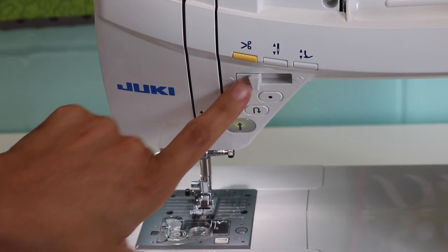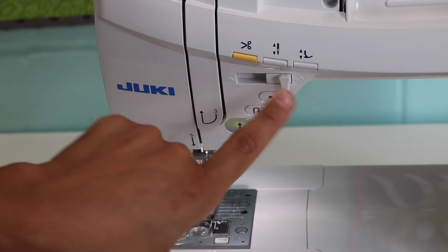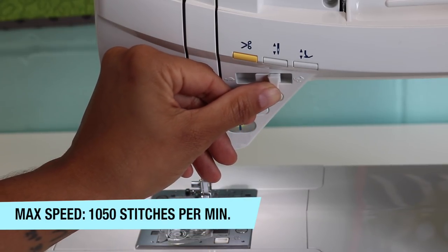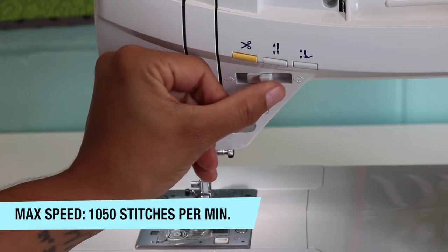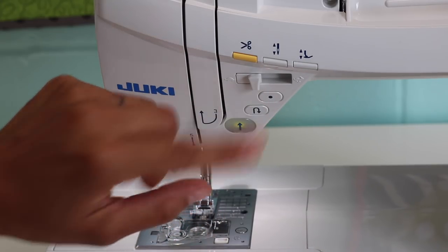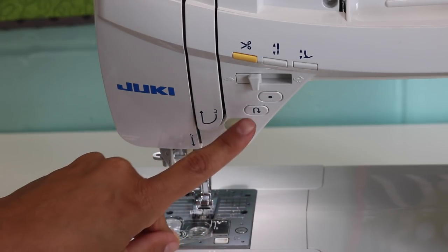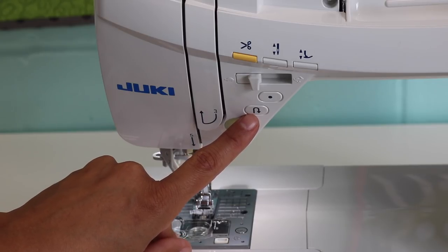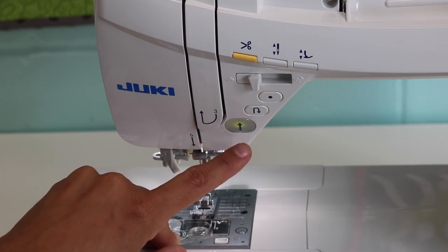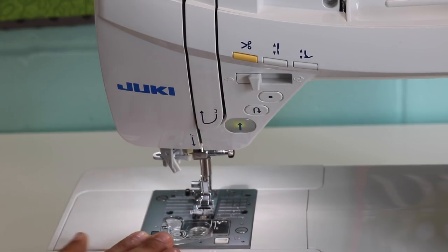Then you have your speed control — the Juki machines have a little tortoise and a hare, so from turtle is really slow and the rabbit is really fast. You can adjust how fast the machine goes, and even if you're flooring the foot pedal it won't go faster than whatever speed you've set. Underneath that is the lock stitch button — a dot — if you want the machine to take a couple of stitches right in place instead of doing back stitches. Then you have your back stitch button, and a start/stop button so you can sew without the foot pedal connected.